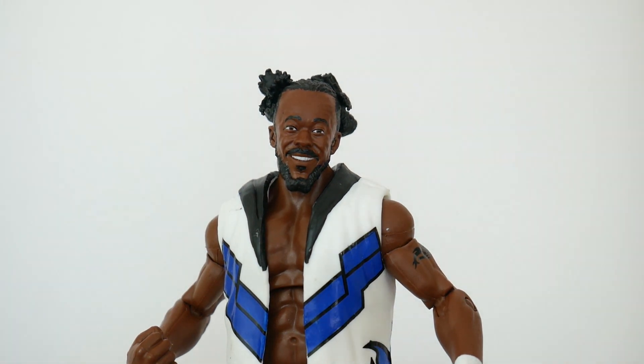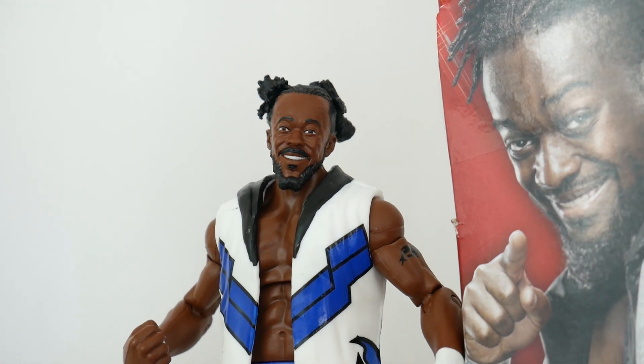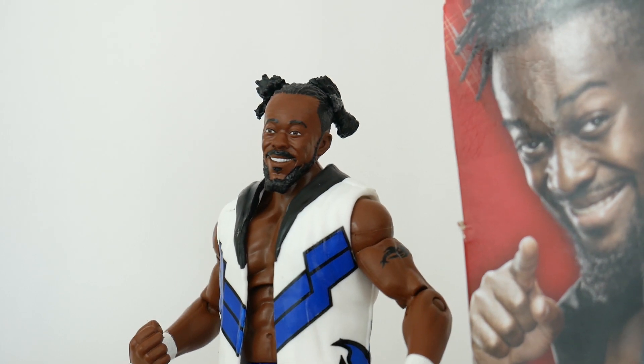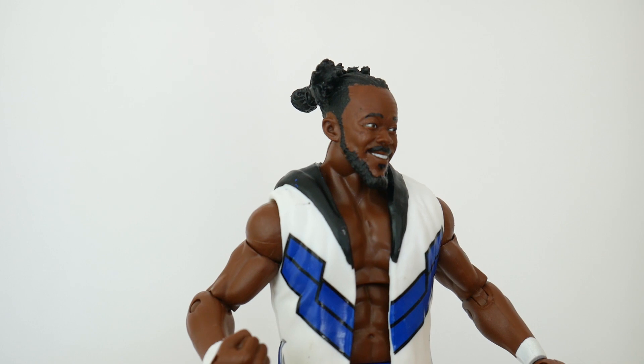I'm going to give them a little credit right now, because I like to do comparisons with pictures of the wrestler. Lucky for me, they put the image they used for this on the box. Can you see him there? Let's rotate a little bit. I think it looks like him. I think this is a fun head that reads 'New Day Kofi Kingston.'